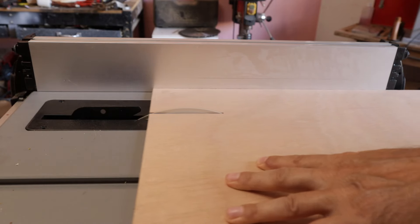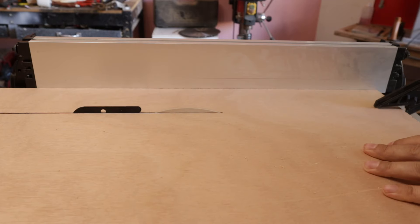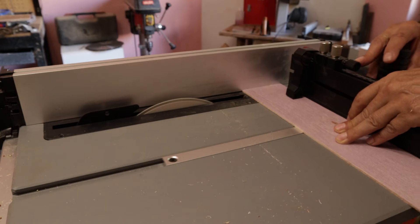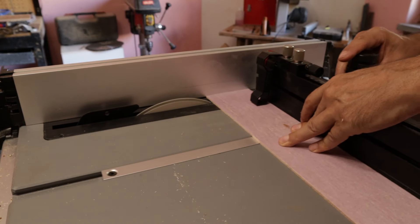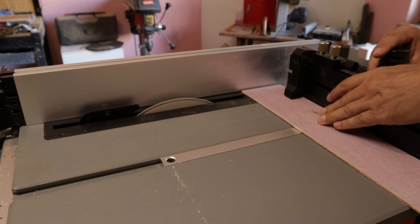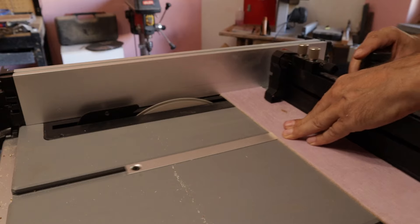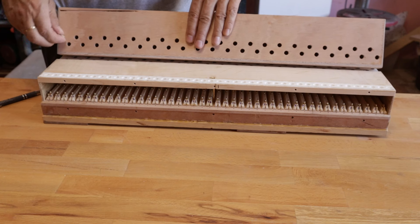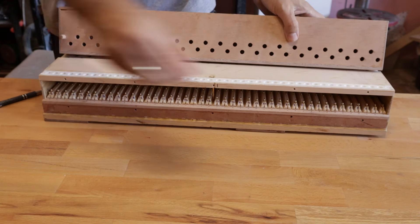Now I prepare the box for the Regal in Okumer plywood. I apologize guys, but the assembly file was corrupted. I can't show it to you.